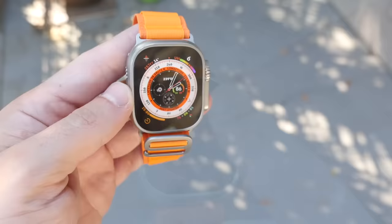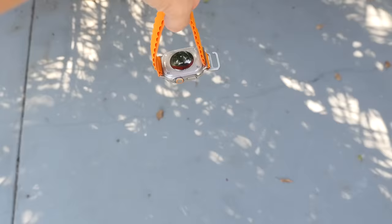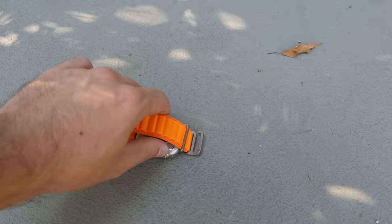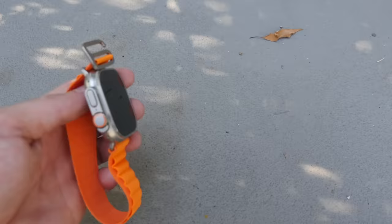The moment of truth — four foot drop test, just like the first edition, straight on its front. Three, two, one. What do we have on the front? Apple Watch survived the drop.